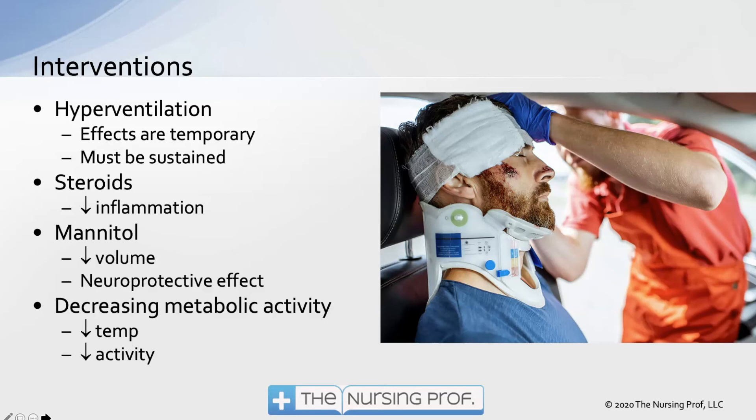Steroids decrease inflammation and may be used in these patients. Mannitol is an osmotic diuretic that can help decrease the volume of fluid in the brain, pull some of it off, and it also has a neuroprotective antioxidant effect — helping to prevent secondary injury to brain cells. We can also decrease metabolic activity by decreasing the patient's activity and temperature, since higher temperature means higher metabolic activity — which is why hypothermia is used after out-of-hospital V-fib arrest.